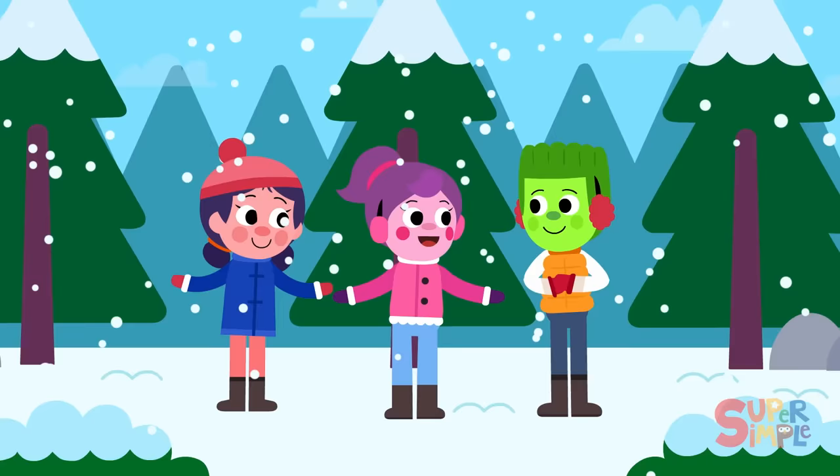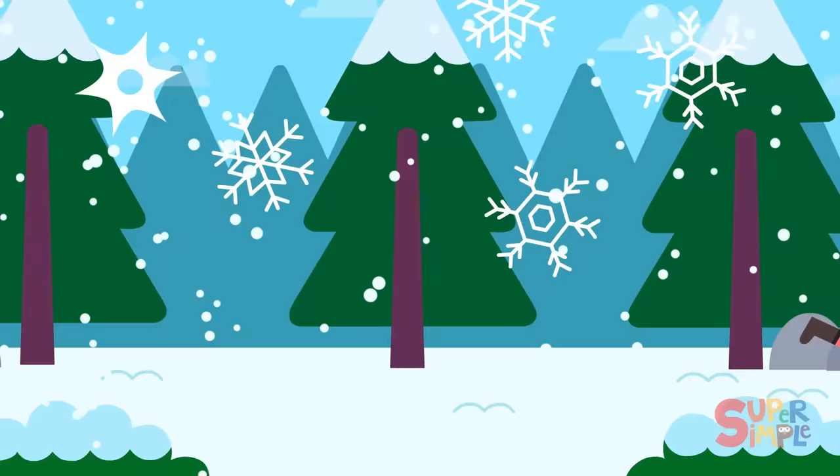Snow is falling down, let's make a snowman. Snow is falling all around, let's make a snowman.